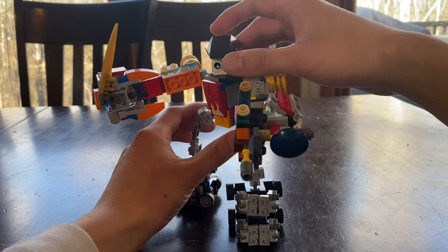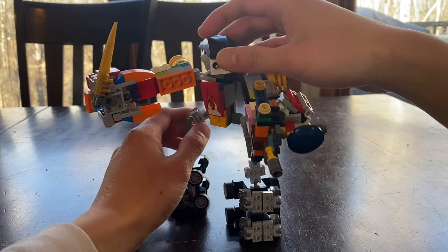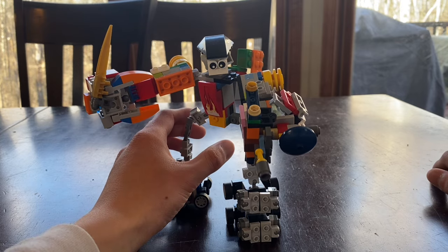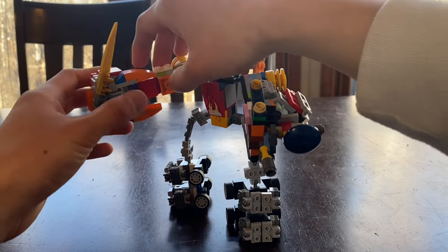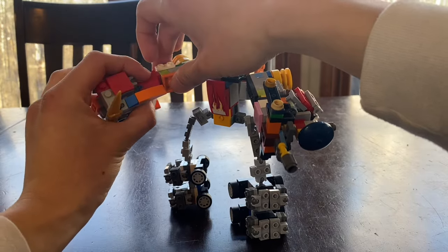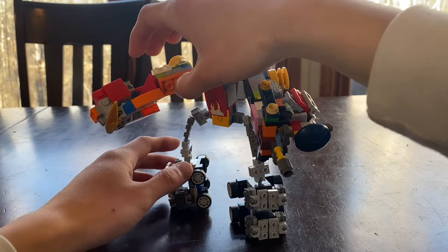He doesn't have a combiner head unfortunately — it's just BrickBot's head. But it definitely looks way cooler and he's much more posable too.